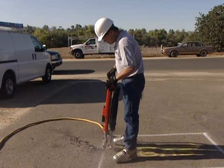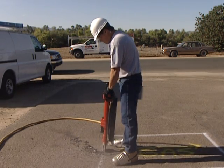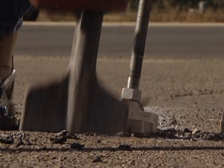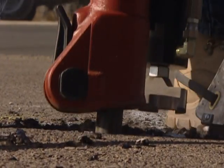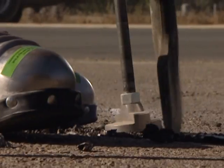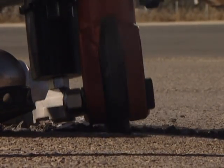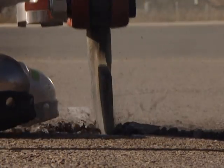Notice how comfortable the operator is while keeping a safe distance between himself and the jackhammer. Here you can also see that the operator can use the JA90-350 to reposition the jackhammer before breaking ground again, thus demonstrating the speed and ease that the JA90-350 brings to the job.